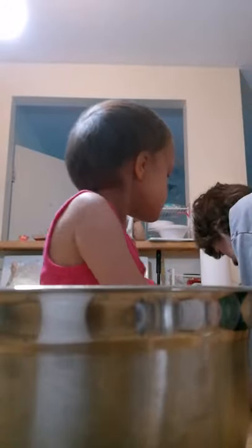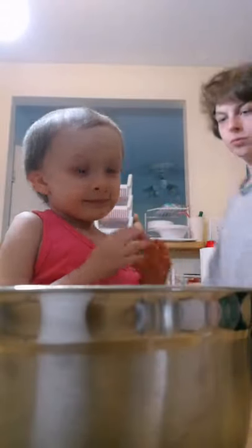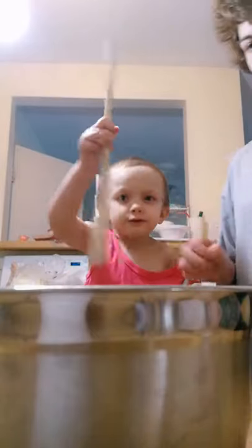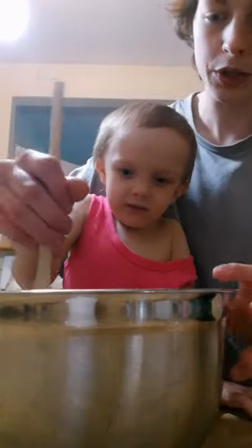I'm shaking it! Come here! It's washing. You get it. Thank you.